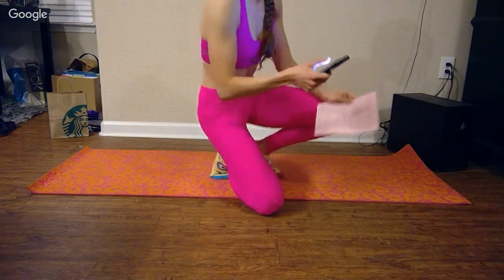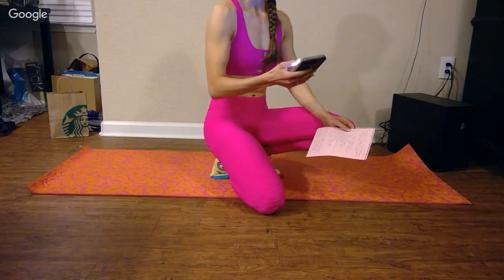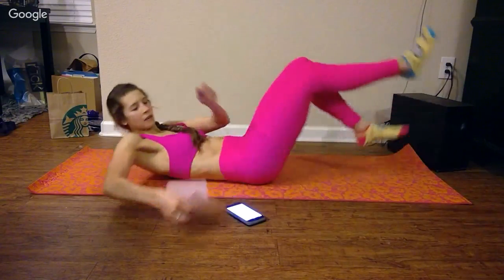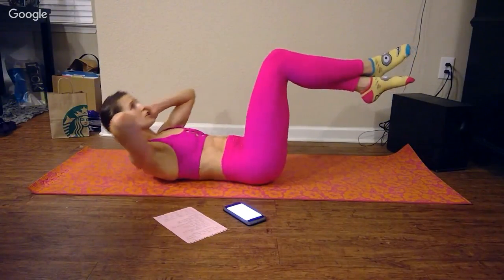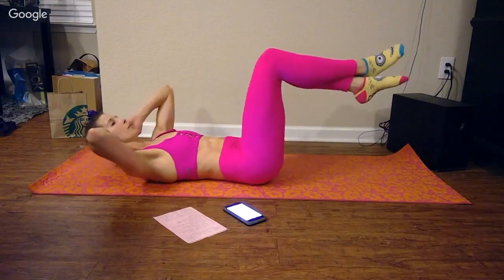So I'm just going to select this workout. Activity started. Crunches, knees up. Honestly, the slower you guys go in these ab exercises, the more of a burn you're going to get out of them.